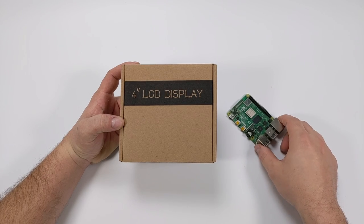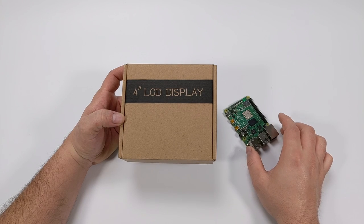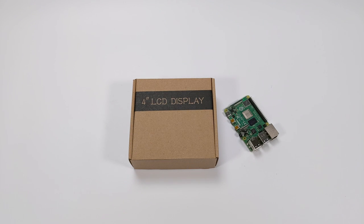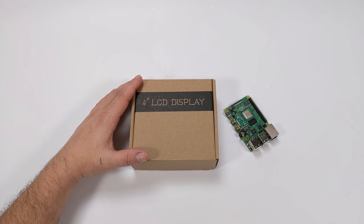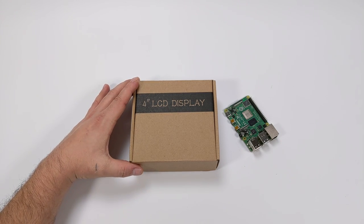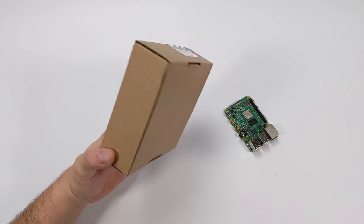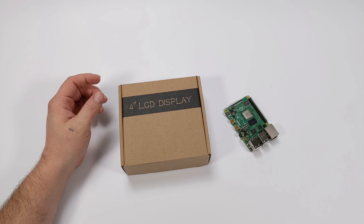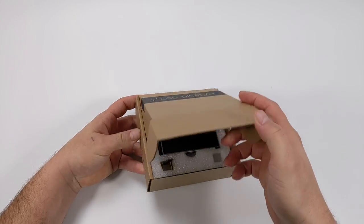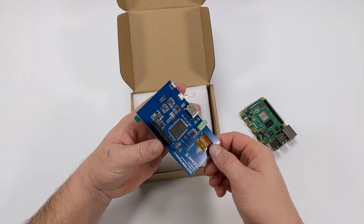Hey guys, it's ETA Prime back here again. Today we're going to be taking a look at a 4-inch HDMI display for the Raspberry Pi 4. In the last few weeks I've gotten a hold of a few different screens because I'm trying to finish up this Raspberry Pi 4 project — a retro handheld console — but I personally can't find the right screen for it. I've reviewed a few, from a 5-inch DSi display that was non-IPS to a 5.5-inch AMOLED display from Waveshare that looked absolutely beautiful but had major screen tearing. I'd personally rather go with a 5-inch or 5.5-inch screen, but this 4-inch screen is an IPS display and it looks very promising.